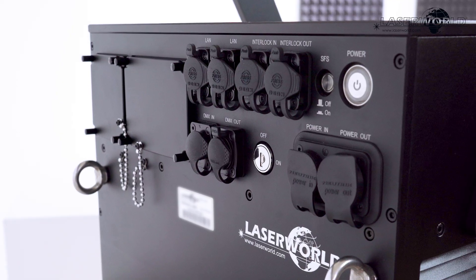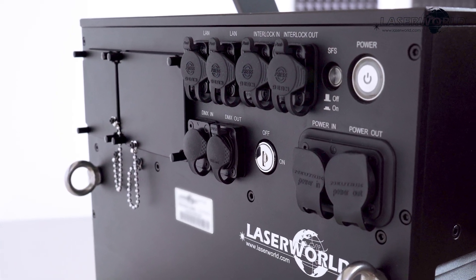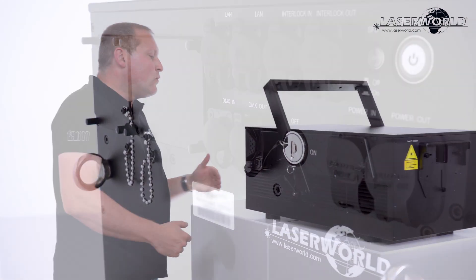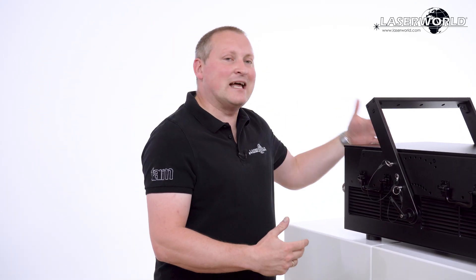We have all the connections you would expect of such a system: a proper LAN connection with a built-in switch, a PowerCon True One type connector for power, DMX connection for professional DMX control, and the professional Shonet mainboard as standard equipment. You can also opt for an FB4 — there are different options available.